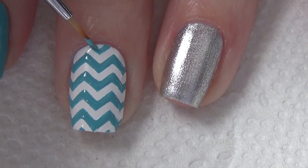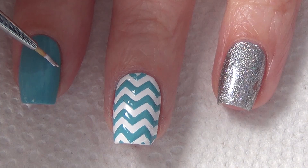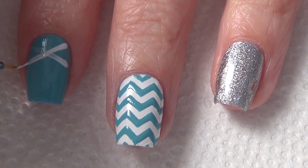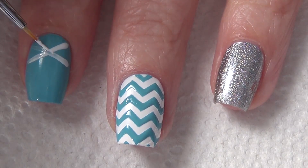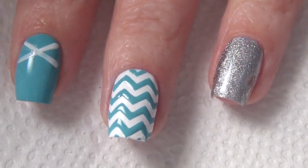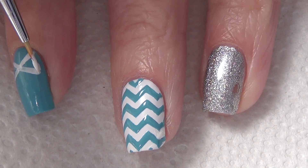Moving on to your index finger and your pinky, we're going to create a bow at the tip of your nail. I use Crafty Ninja's technique — I create an X on my nail first as the base for the bow. It really makes creating the bow even on both sides so much easier.